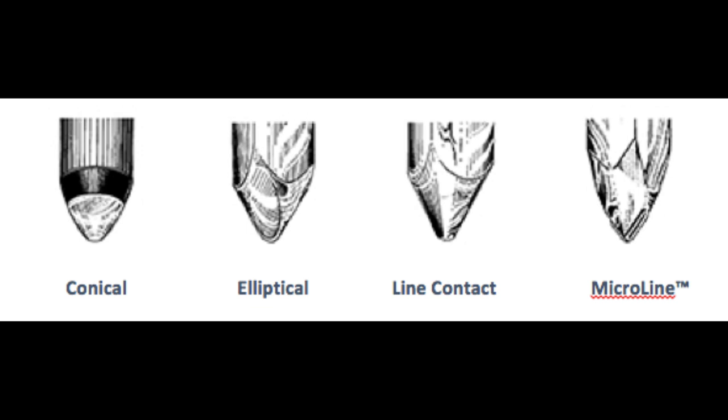Conicals do have their advantages — one of them is extremely low record wear. There are collectors who play valuable polystyrene 45s only with conical styli because they know they're doing the least damage to their records. However, if you want more quality, you have to move up to an elliptical stylus.